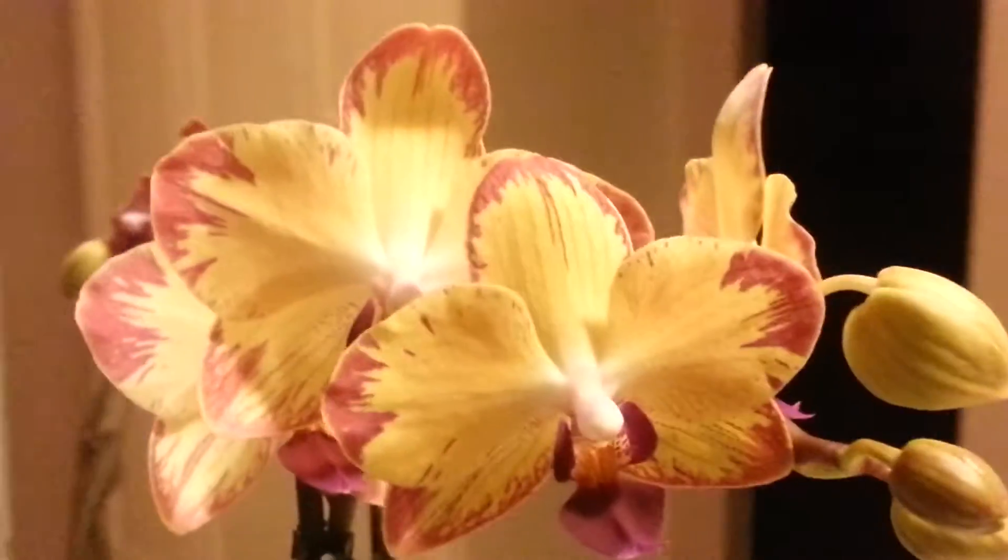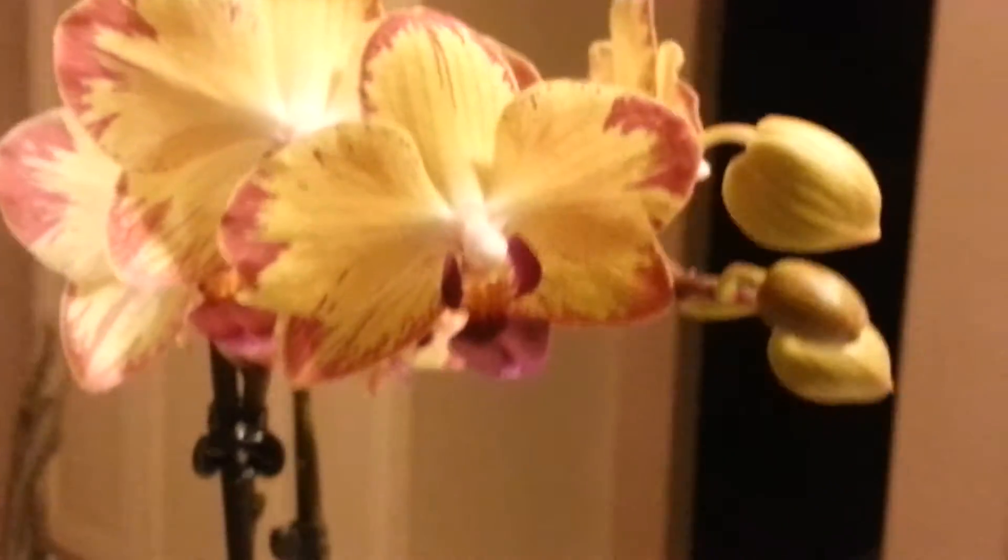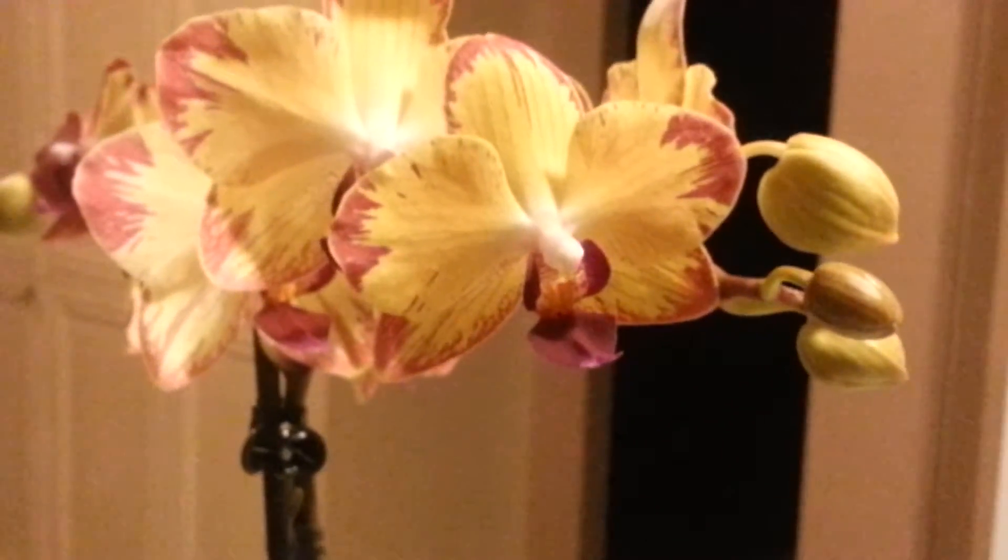Hey guys, Bond's Orchid One again. Just got back from Smith's actually, and good thing I did because I found this little beauty in there and I decided to purchase it.